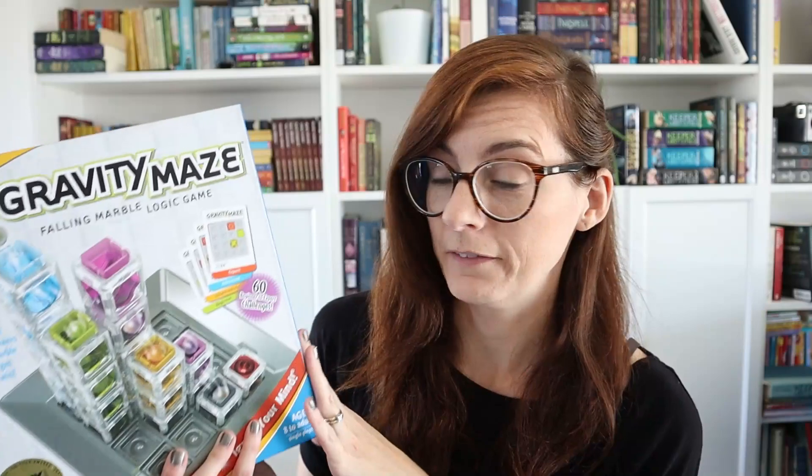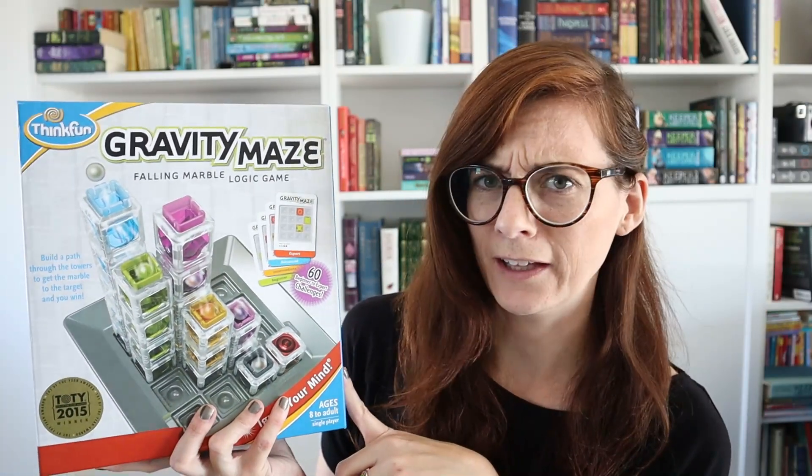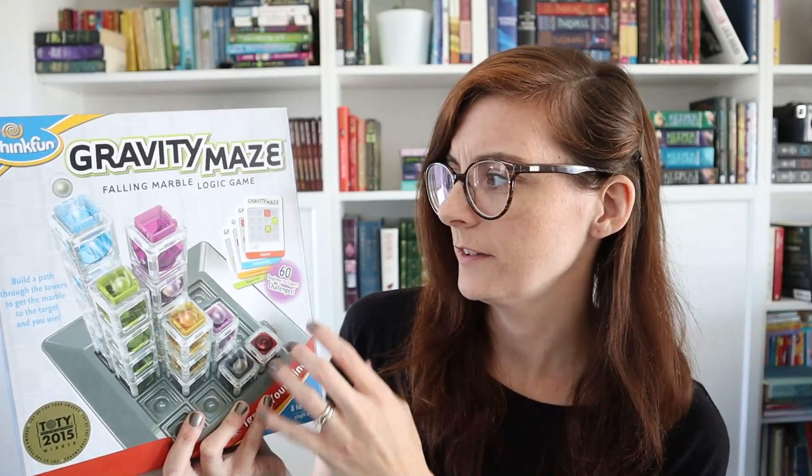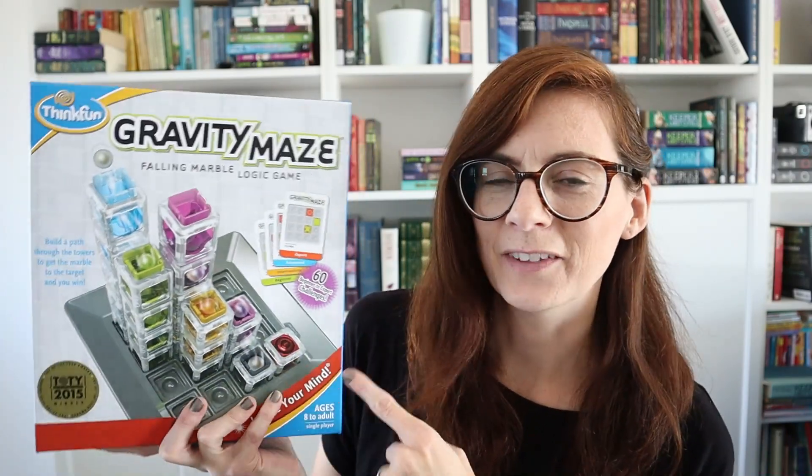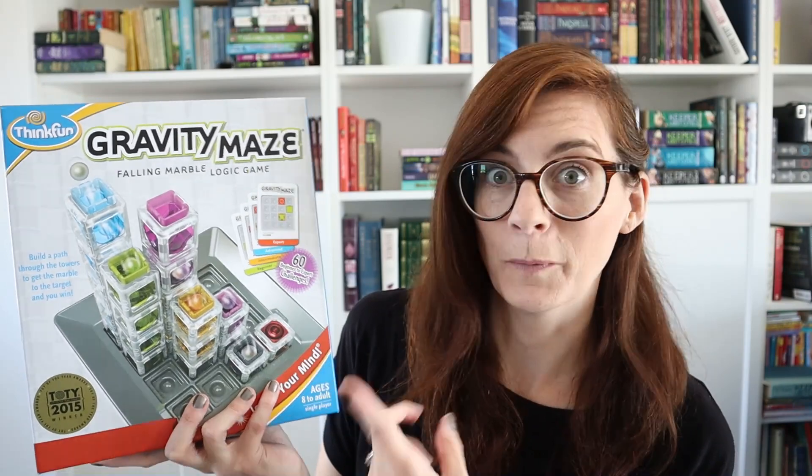Another one we've been really liking is Gravity Maze. We got this one recently — it comes with different challenge cards and you need to figure out how to get the marble from the start to the finish. I feel like this is such a great way to teach kids all about gravity.